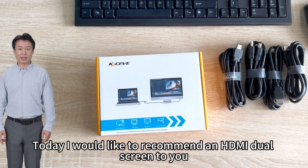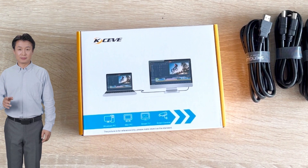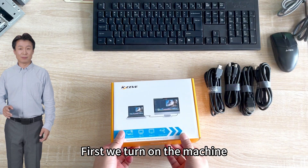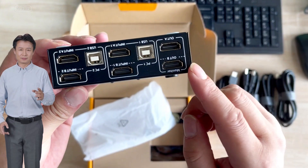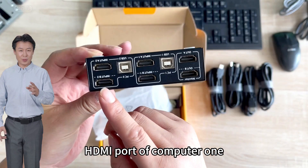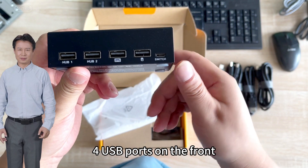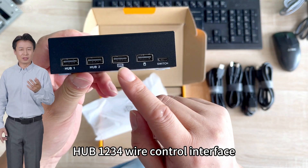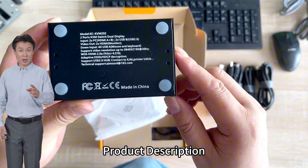Today I would like to recommend an HDMI dual screen KVM switch to you. First we turn on the machine. This is the HDMI port of the machine and the USB port. There is an HDMI port for computer 1 and an HDMI port for computer 2. There is a switch button for USB ports on the front, a Hub 1-2-3 wire control interface, a model number on the back, and a product description.